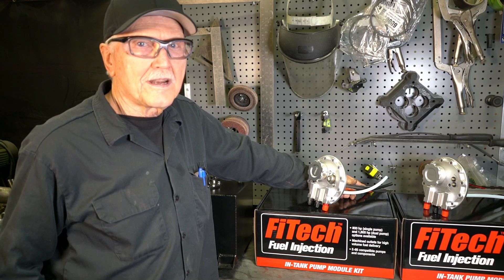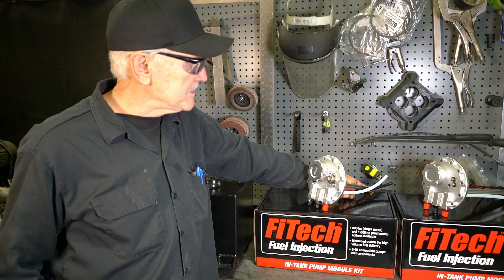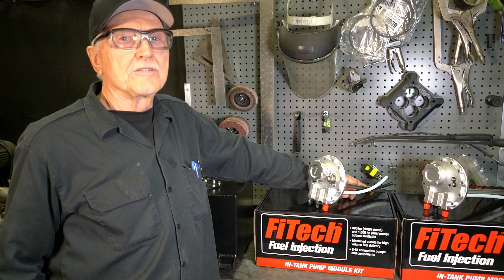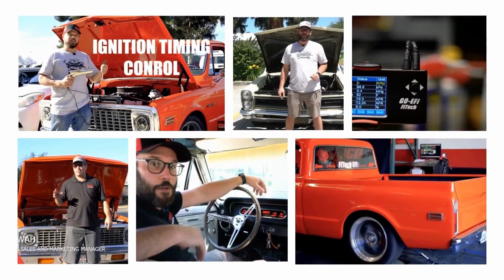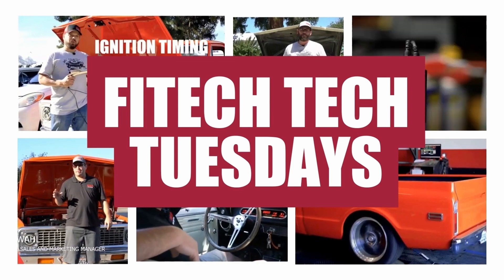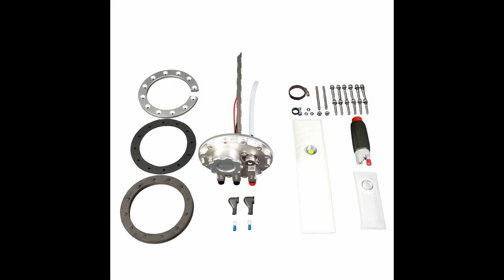Welcome to FiTank Tech Tuesday. Today we're going to go over our 50,019 in-tank fuel cell module. We have the GoFuel Returnless in-tank module with fuel fill, the 50,019.